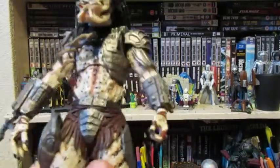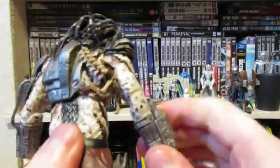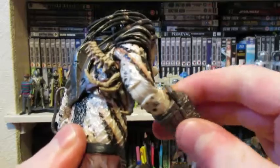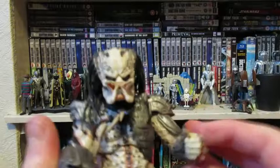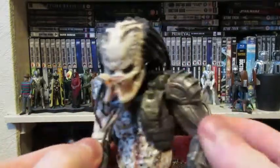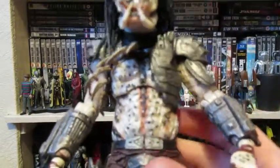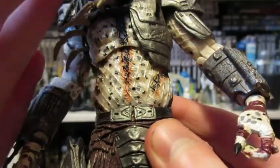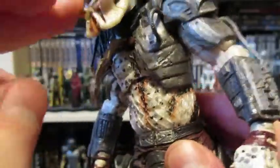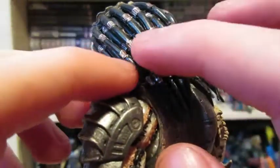Now for the actual figure — this has far more articulation as it's a newer body mold. It's got way more articulation in the legs, and the arms are quite well done compared to the original Jungle Hunter which I got years ago. It's very well painted — you can sort of see silver lining the fishnet, and he's got his dreads, obviously all one color.